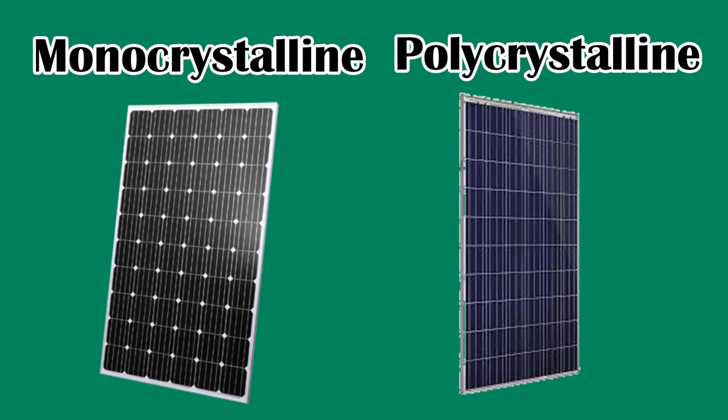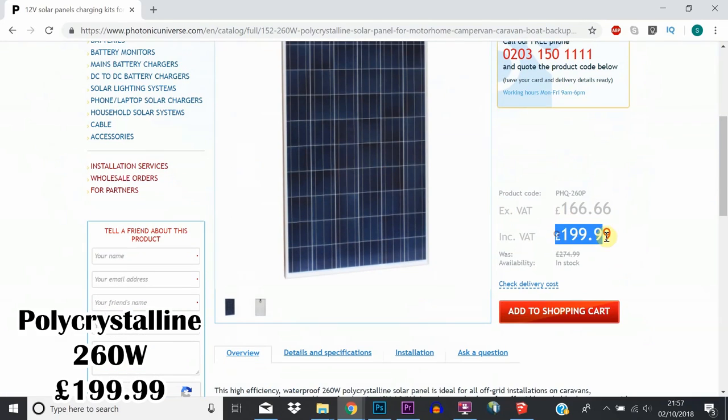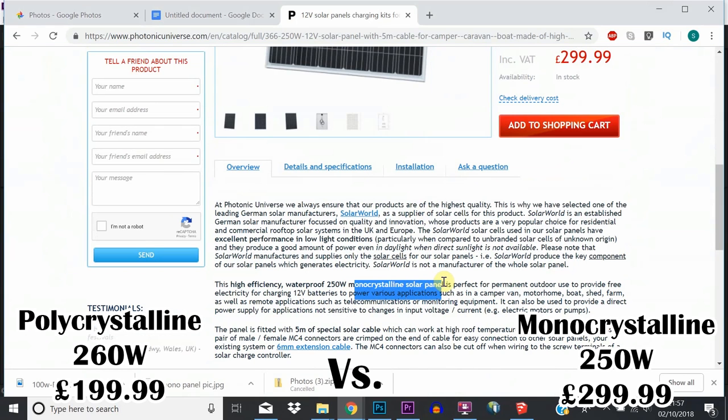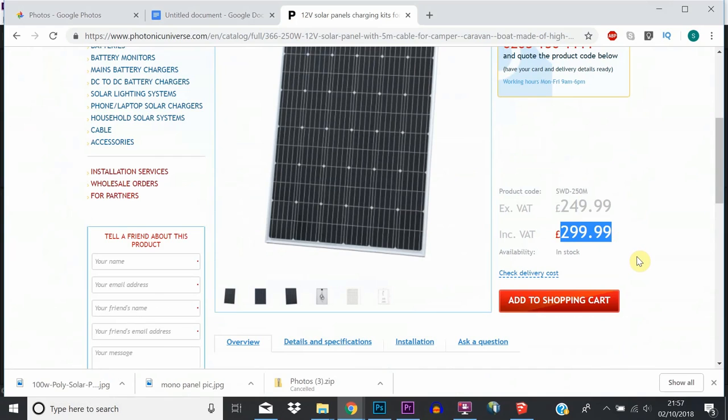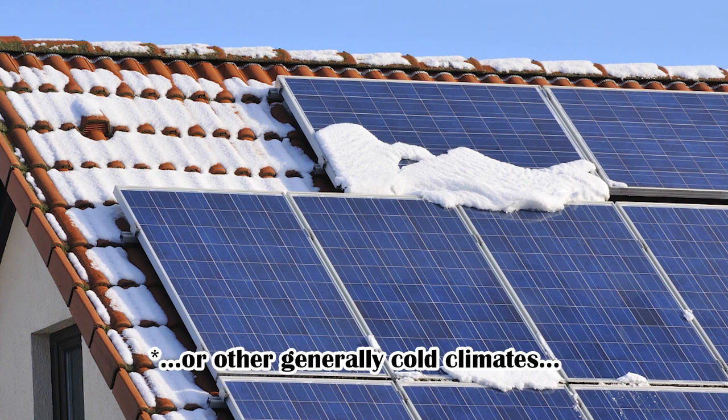The first thing that I discovered when buying my panel was that there are two different types of solar panels widely available for campervans — polycrystalline and monocrystalline. The bottom line is that monocrystalline panels have a higher silicon purity, which means they are more efficient than polycrystalline panels. The downside of a monocrystalline panel is that it's more expensive. However, polycrystalline panels perform better in colder temperatures, so if you're based in the mountains, the poly panels might be a better option for you.